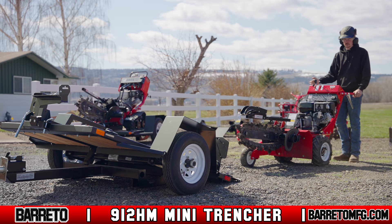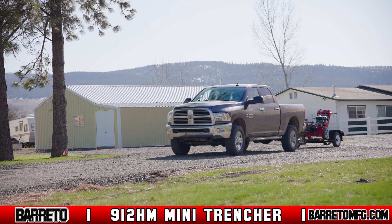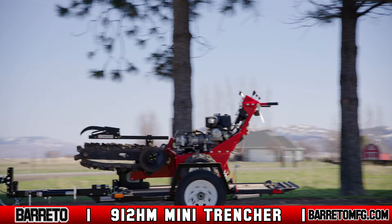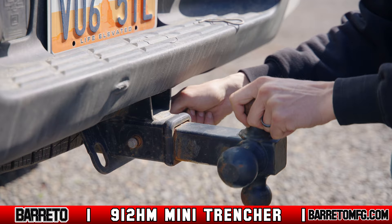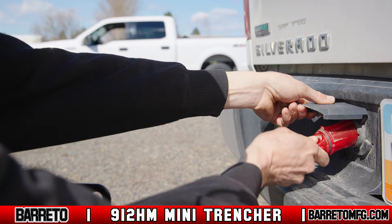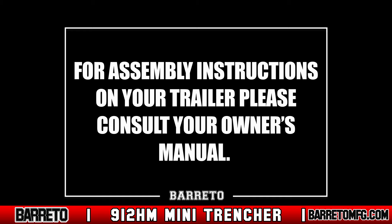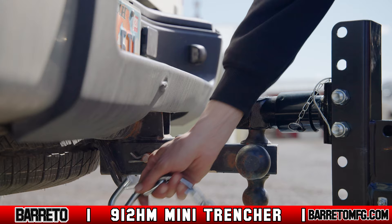Beretto recommends transporting the 912 HM using the Beretto 4x6 tilt bed trailer. Before towing, make sure that the towing vehicle is in legal operating condition and exceeds the recommended specifications for towing. The towing vehicle should have a 2-inch, 5-centimeter ball mount which is in good repair and securely fastened. It should also have trailer lights if required by local towing laws. When attaching the trailer to the vehicle, cross the chains under the trailer tongue to prevent it from dropping to the ground if the trailer comes loose accidentally.